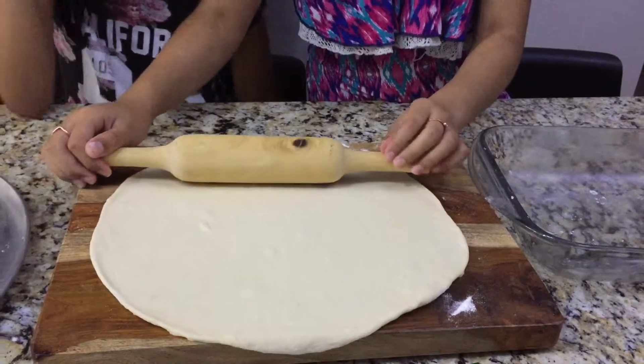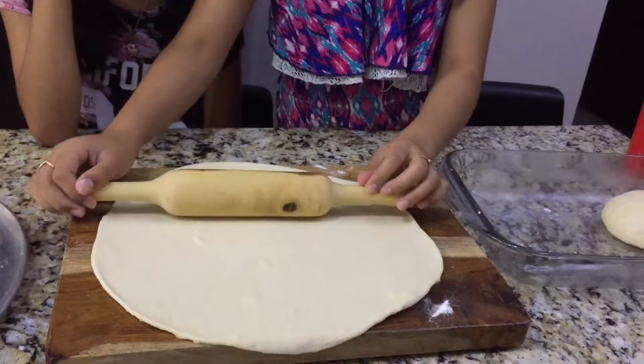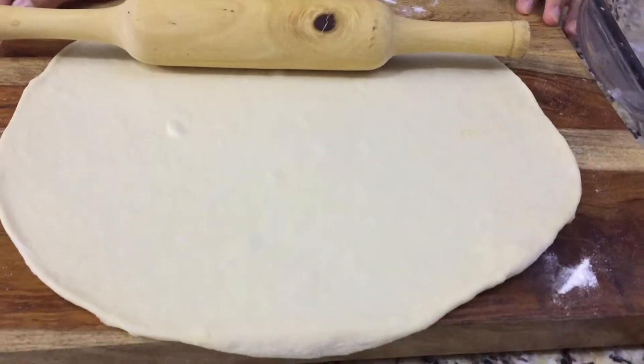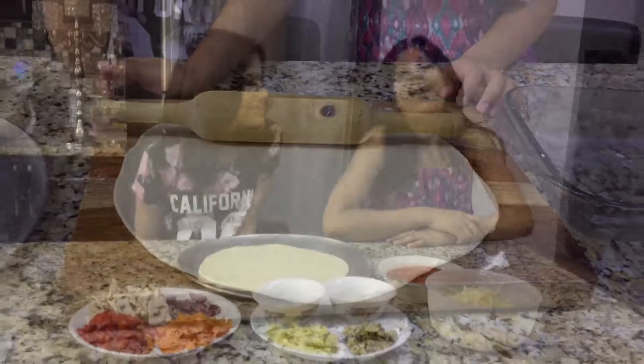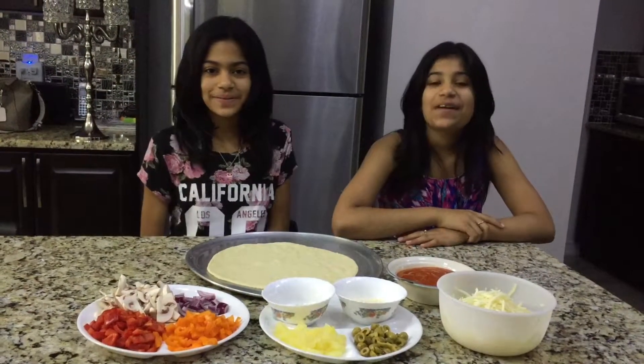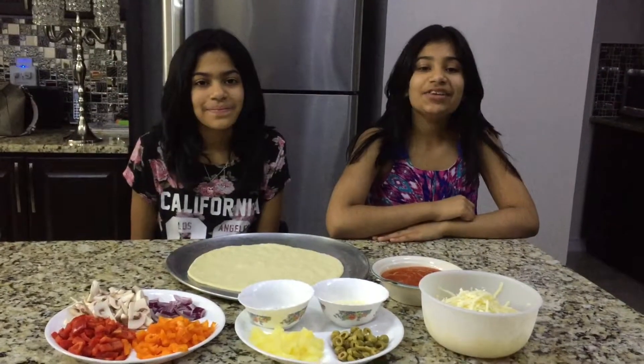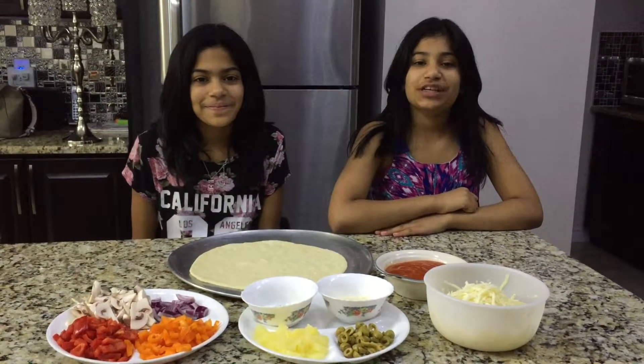I've rolled out my dough and it's now a good size for my pan. We're going to let it rest for five minutes. Now it's time to make our pizza. Before you start, preheat your oven to 400 degrees Fahrenheit.